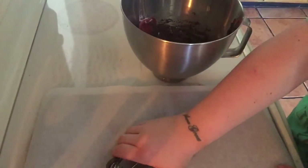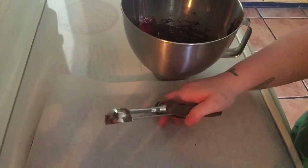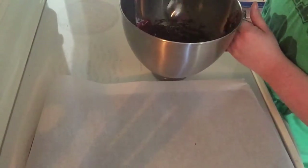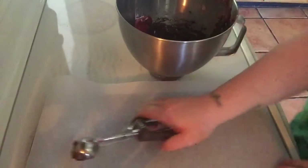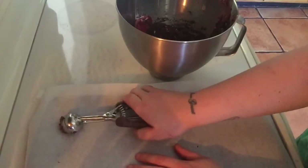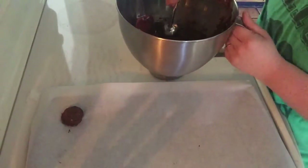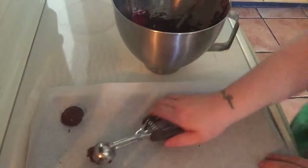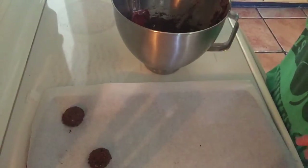Just make sure we space them out. I have a cookie sheet here with parchment paper. If you don't have parchment paper, you can easily just spray your cookie sheet with a non-stick spray. You also want to make sure you spread them out because these cookies do expand.